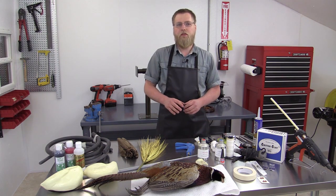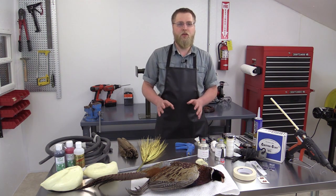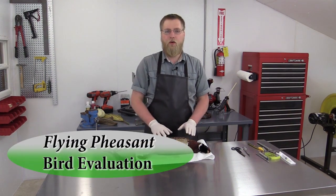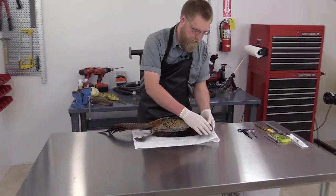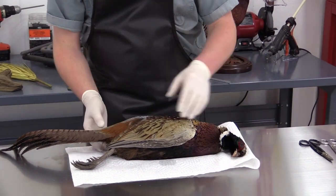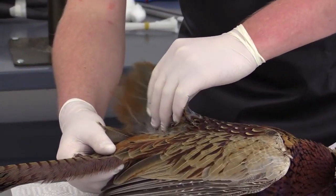We do offer a list of supplies and tools needed in the Downloads section on the course page. To start, we want to check the bird over for any damage. We want to look for pin feathers, also known as blood feathers or new growth feathers. We want to check the head for pin feathers, the neck area. I'm not seeing a lot on this particular specimen. Another common spot where you'll find pin feathers is on the back by the tail.